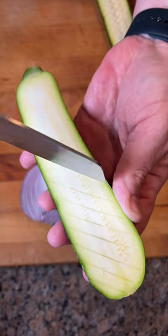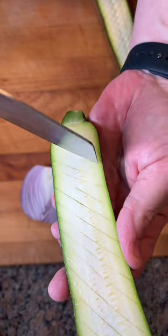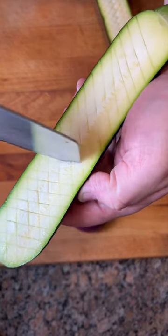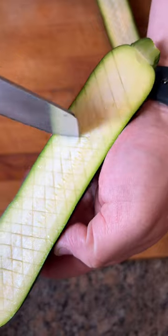The only way to do zucchinis now. Watch your fingers — you don't want to cut your digits off. Just a crosshatch right there, go in deep, make it look all pretty.